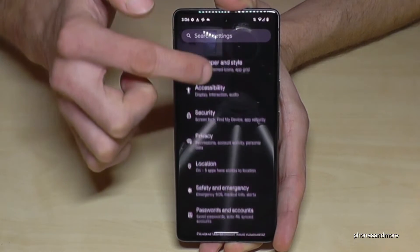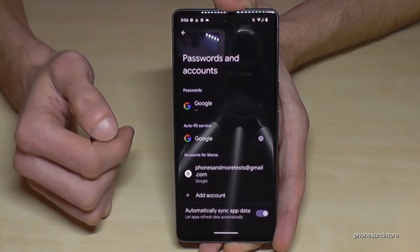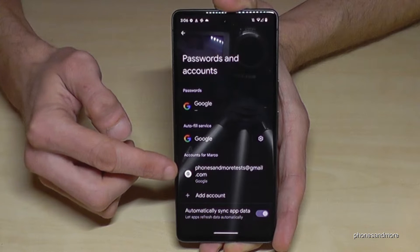Scroll down to the point 'Passwords and Accounts,' and here you need to look for your Google account. Tap on your Google account — in my case here for some more tests.